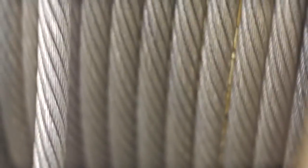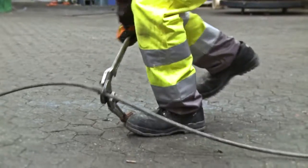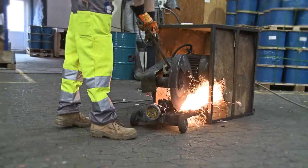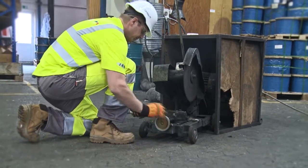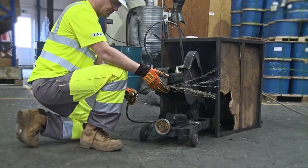Wire ropes can be shortened if damaged, but it is important that this is carried out in the correct way. This is particularly important with rotation resistant ropes and other types that have a low level of preformation and will untwist or fly when cut.